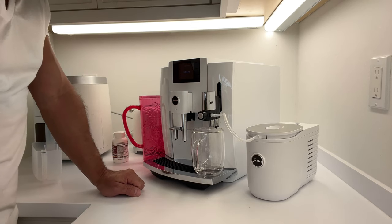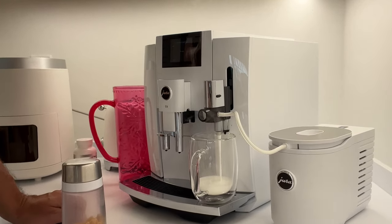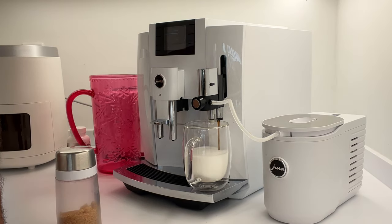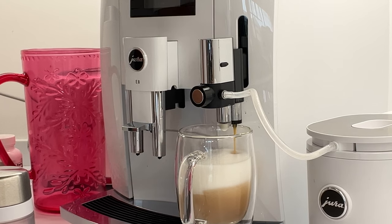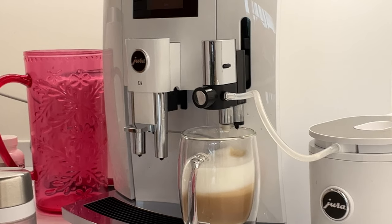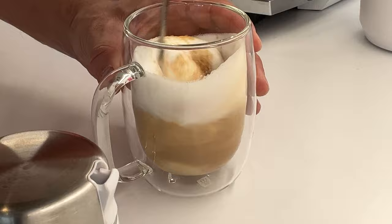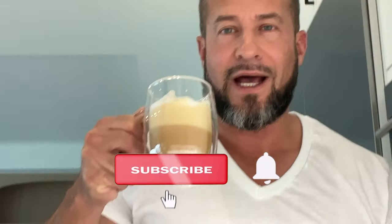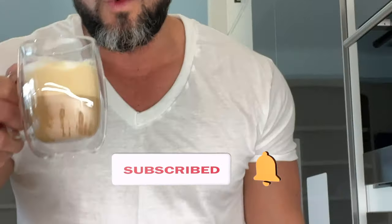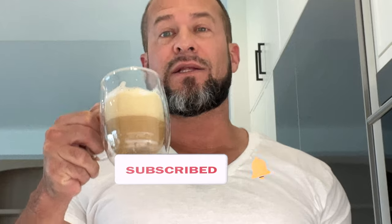It's time to make a cup of coffee with my new milk cooler. Cappuccino! That's the Jura Milk Cooler white — I'll leave a link in the description.